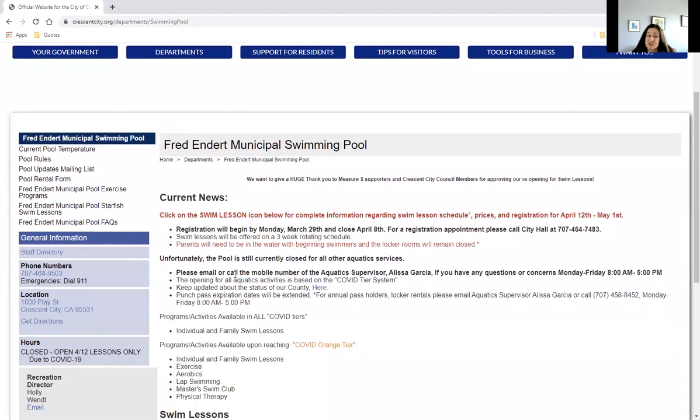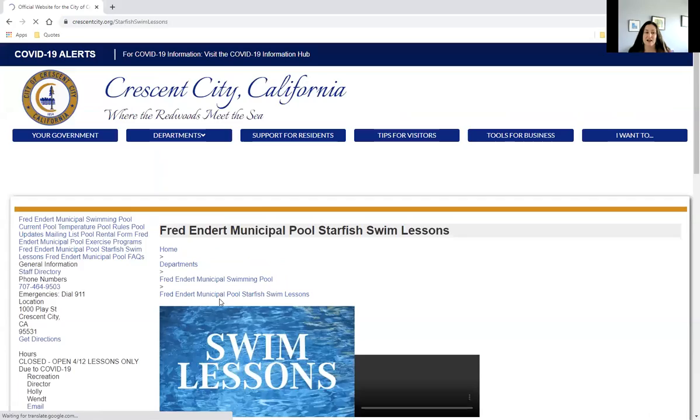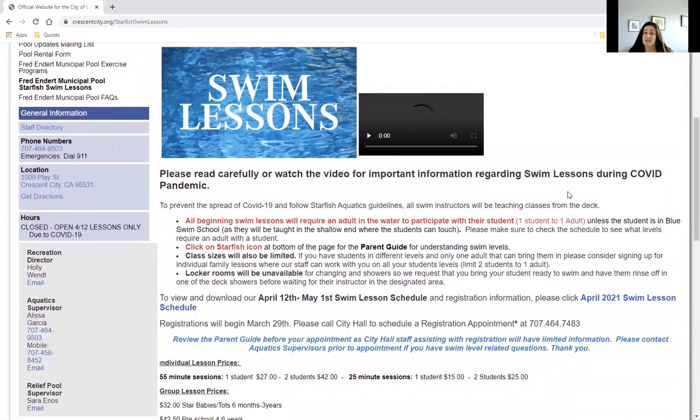This has information regarding our swim lessons, as well as what we're open for and that the services will be open for an orange tier. Right now we're going to talk about swim lessons. We're going to click on this icon — it's going to provide us with all the information we need to register ourselves or children up for swim lessons.